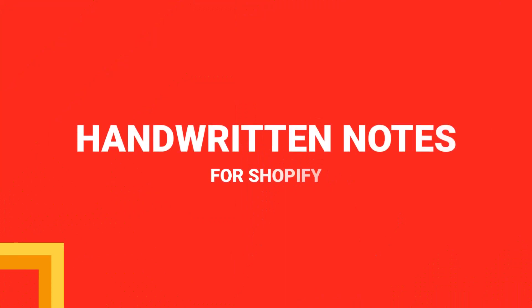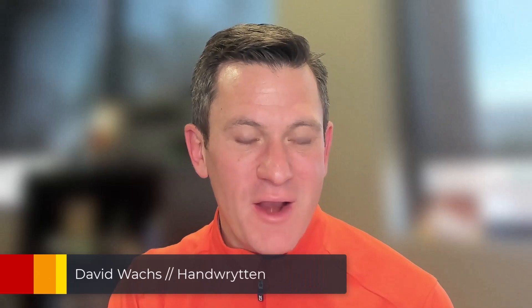In this video, we're going to automate sending actual handwritten notes to your Shopify customers in just a few clicks. I'm David Wax, CEO of Handwritten, and today we're going to walk through our Shopify automation.